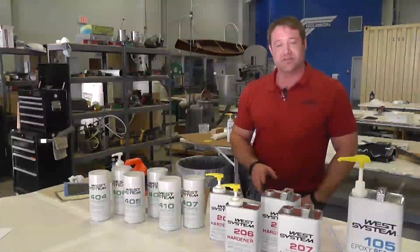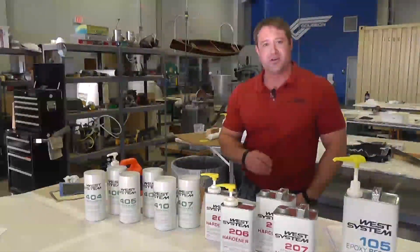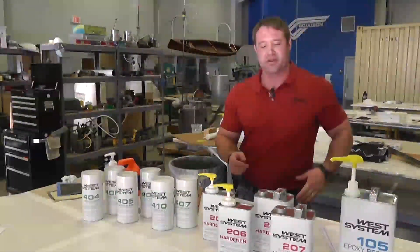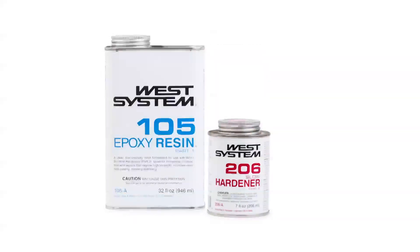So the first thing is, what is epoxy? An epoxy is basically just a two-part thermoset resin. It means that it's a type of plastic that works by mixing a resin and a hardener together at a specific ratio.